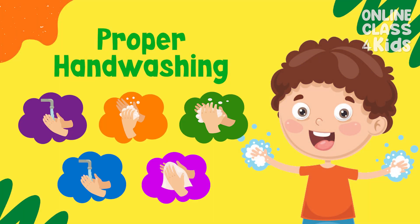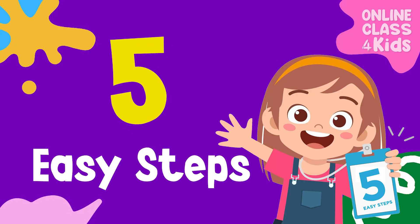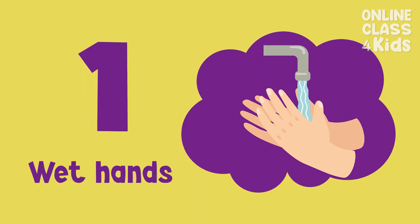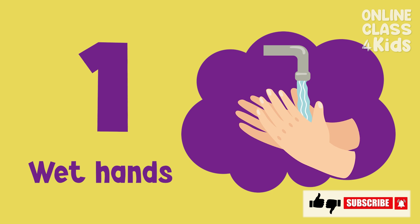Now, do you know how to wash your hands properly? Here are five easy steps to clean our hands. First, get your hands wet under clean water.